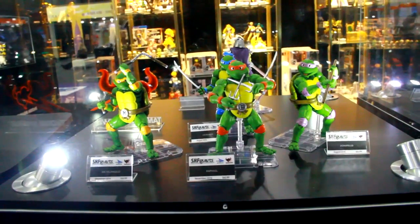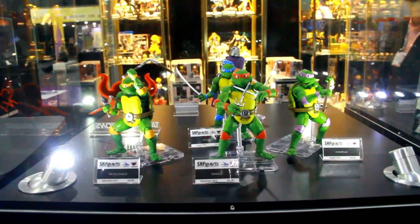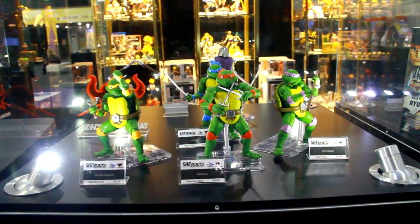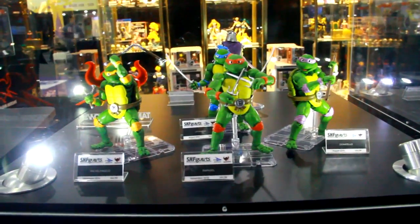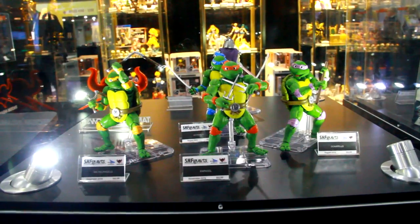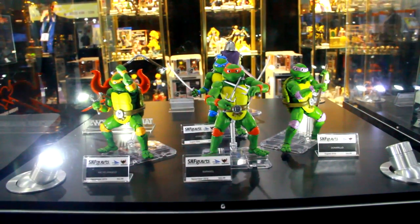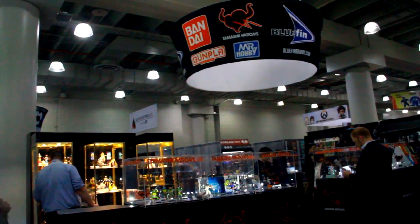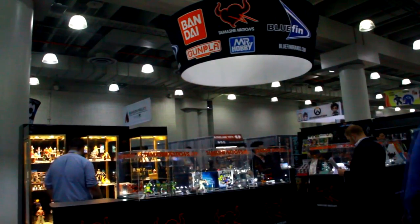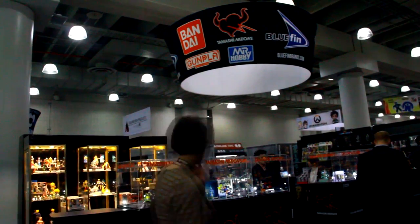As for more from the TMNT 90s cartoon universe — Shredder is next. They're listening to what fans are saying. They understand this is a western license more popular here than in Japan, and they're conveying the feedback to the team in Japan to get other items into consideration. Fans have been requesting Krang, Splinter, April, and Casey — and they're letting the Japan team know there's demand for these characters. Maybe a foot soldiers four-pack or six-pack would be of interest too.